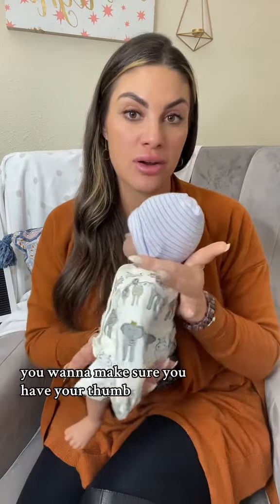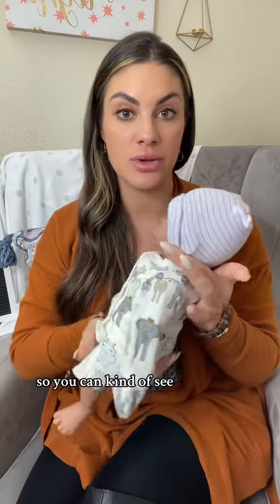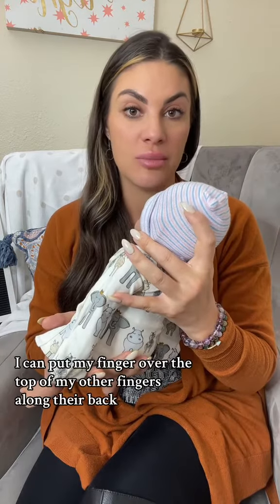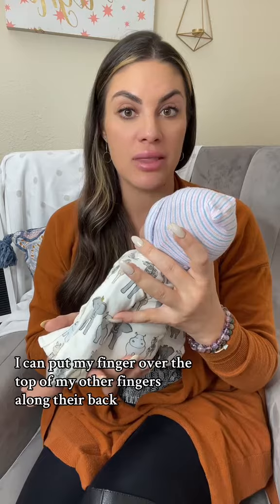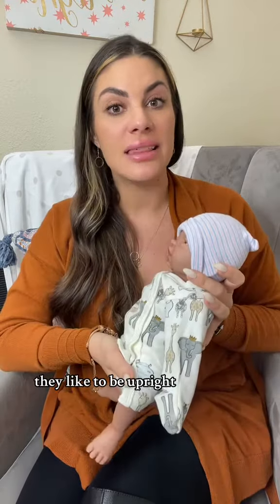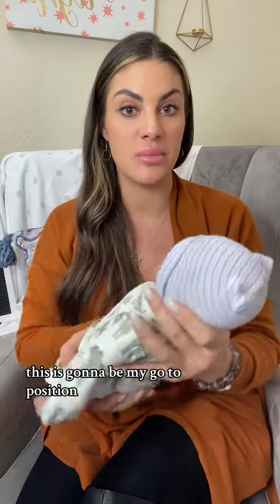You want to make sure you have your thumb and your finger on the back of their head. This is my prop doll so you can kind of see. I always keep the back of the head supported, and then I can put my fingers over the top of my other fingers along their back, with my hand under baby's bum. They like to be upright, so if I'm moving baby from one position to the next, this is going to be my go-to position.